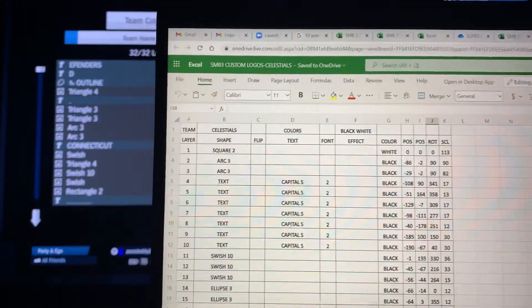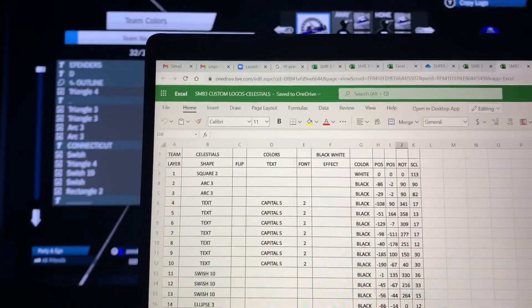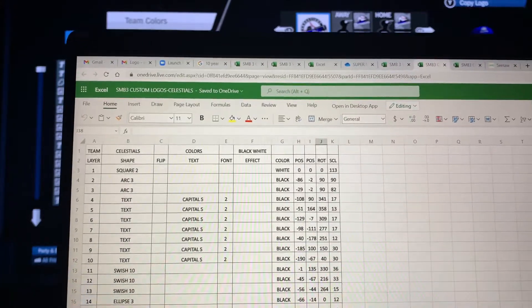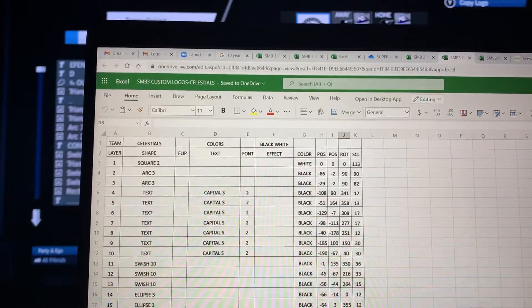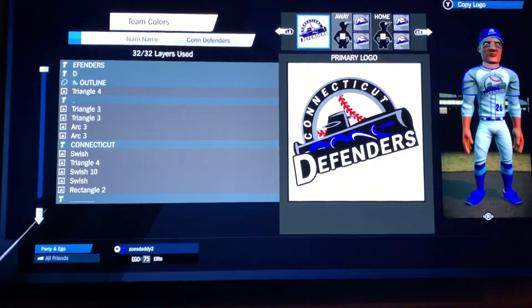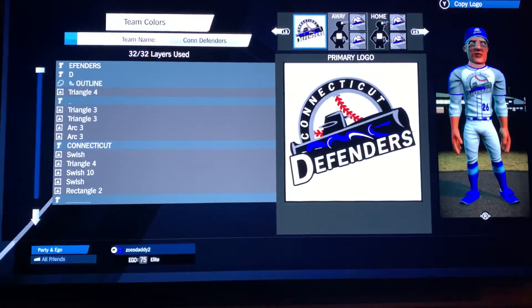Very simple spreadsheet. I just do the layers, the name, if I have to flip it or not, font, effect, color, position — the first position, second position — rotation, scale. Just stuff like that, so that if you want to be able to quickly write these down, you can go off and do it on your own.